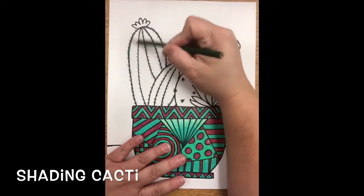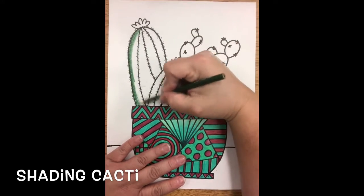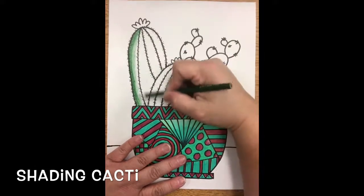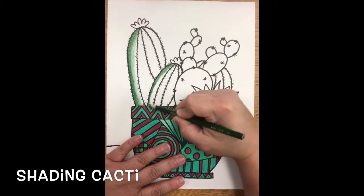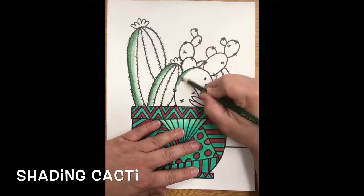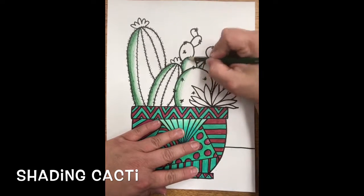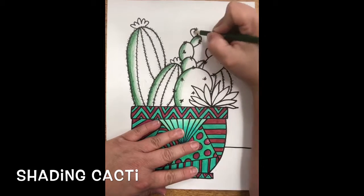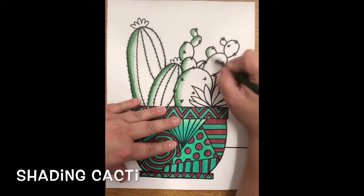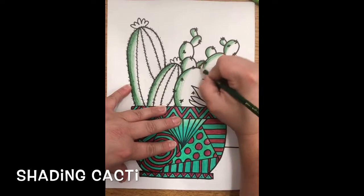We're going to do the left side of every one, and you're going to go darkest closest to the edge. Then as you work in, you're just going to not press as hard with your colored pencil and it's going to lighten up. This is going to be where it blends from dark green to light green. Press hard around the very edge and then lighten as you move forward. Follow the shape of whatever cacti you're coloring. Do the same side on every one — hard on the very edge and lighten up as you go.